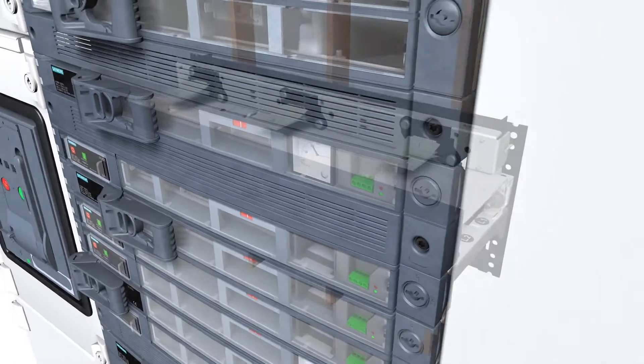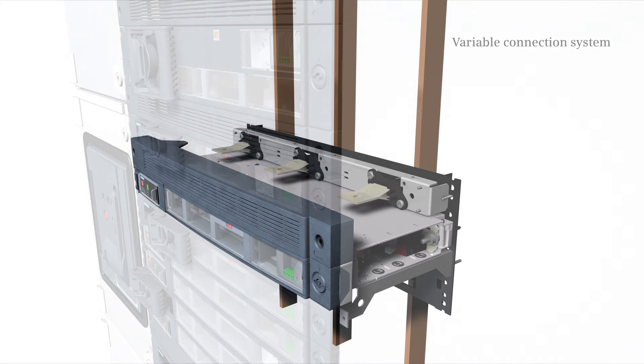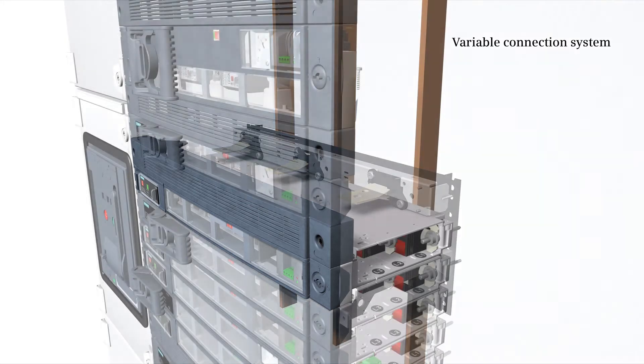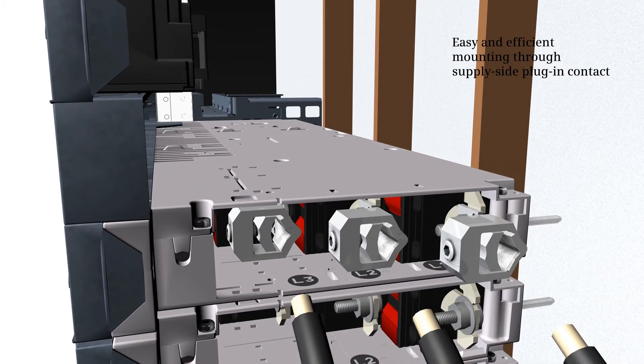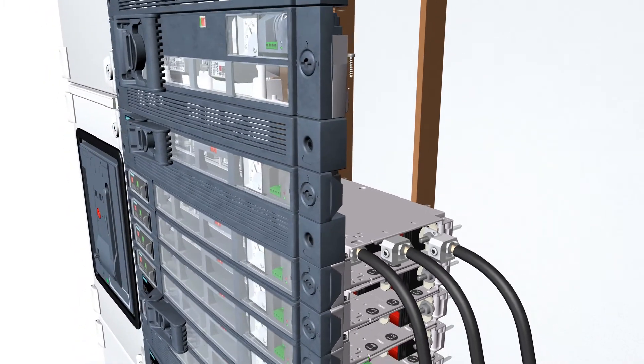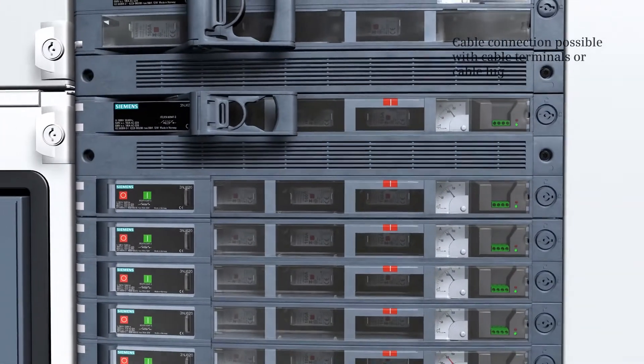The range is rounded off by comprehensive installation accessories such as guide rails. Benefit from a variable connection system — the supply side plug-in contact facilitates easy and efficient mounting. Cables are either connected via cable terminals or cable lugs.